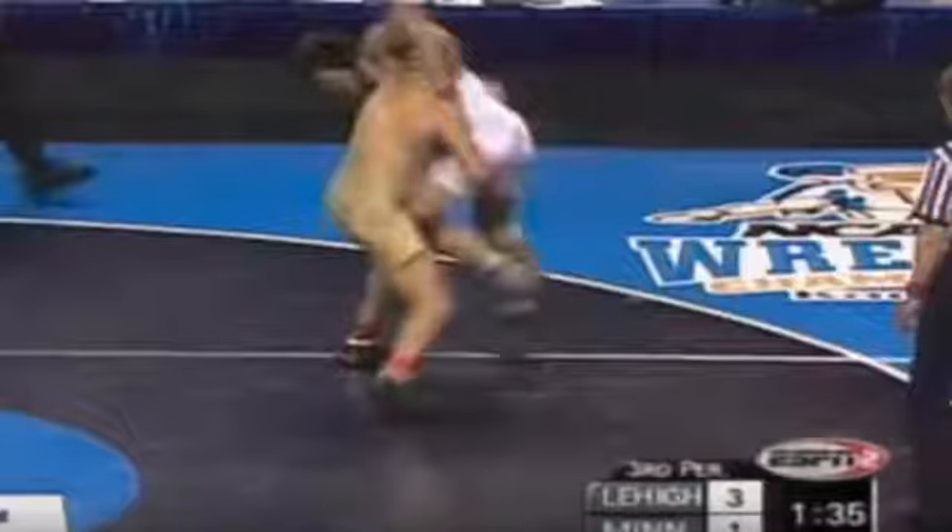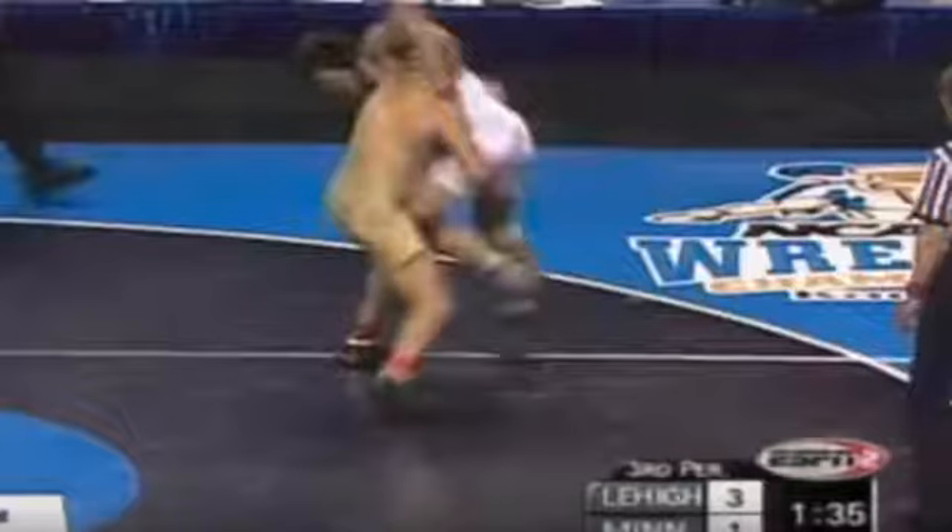Now it's essentially a double leg finish — he lifts him off the mat and finishes.